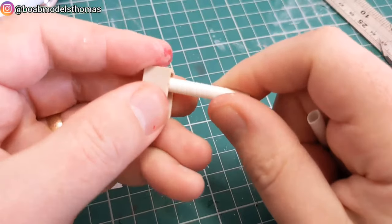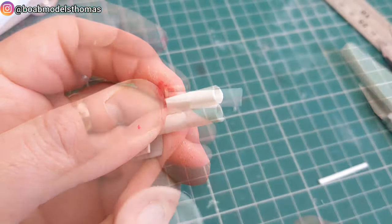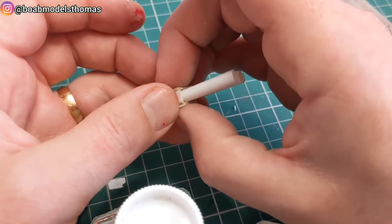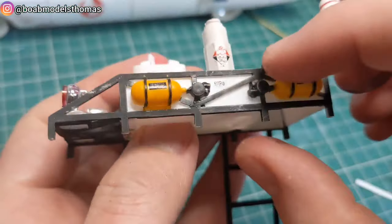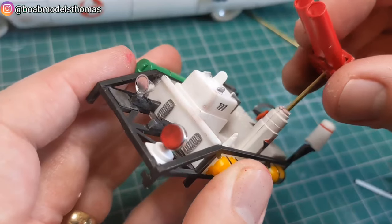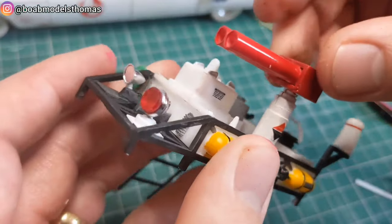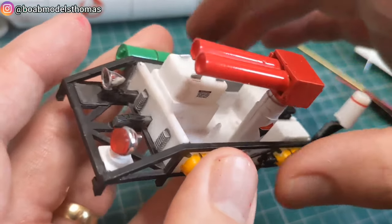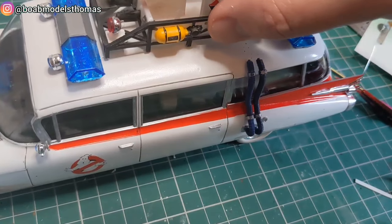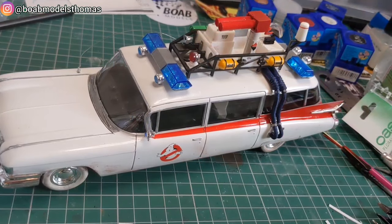Next there's a radiation scanner that goes on top. Using some styrene tube and a little box from the spares box, I closed up the end and painted it all red. I made a little hole in the bottom and repurposed the canister, put a decal on the side, and added a little bit of one millimetre metal rod so it can twist and turn. Pretty happy with that. And there it is with the straws underneath.